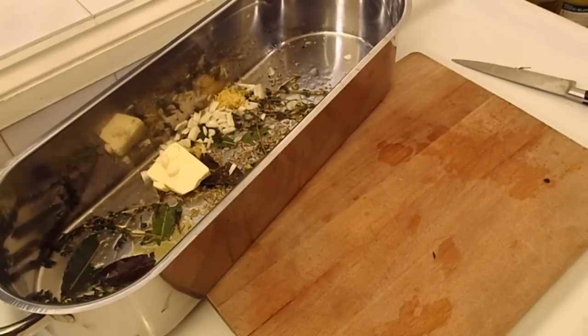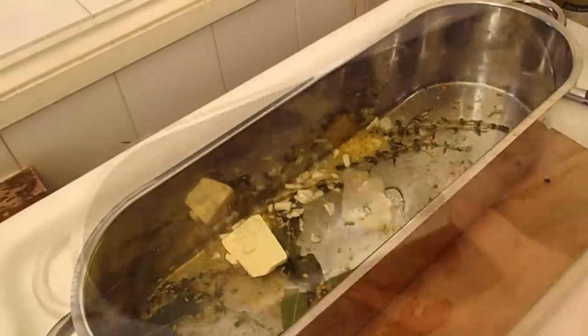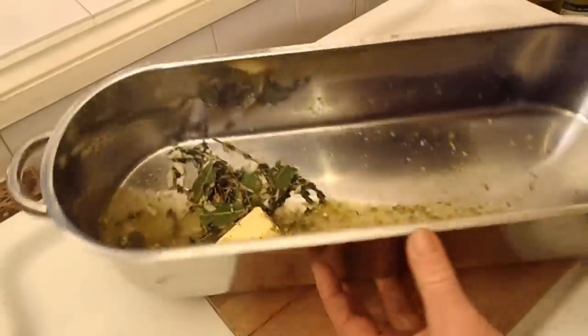Just leave about half a fish cup of water — fish mug, whatever. Swill it around a bit. Nice little mixture. That's going to go on the hob now.